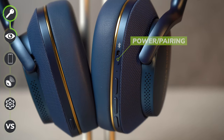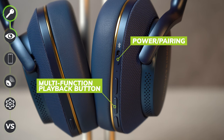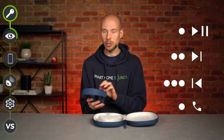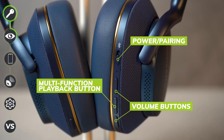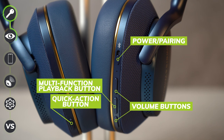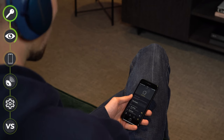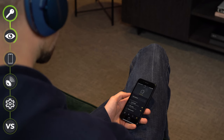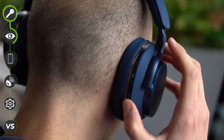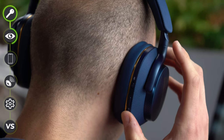There's a power and pairing switch, and a multi-function button for playback — one press for play, twice to skip track, three times to go back, plus call management to answer or end a call. There are also volume buttons, and the multi-function button in the middle is textured so you can tell what's what. There's a quick action button on the left ear cup to cycle through ANC, pass-through, and off modes. You can also remap it to summon your voice assistant in the app. I do wish they had added touch control, but they've decided to stick with buttons.